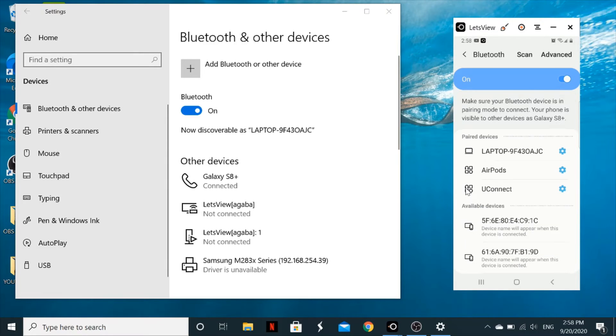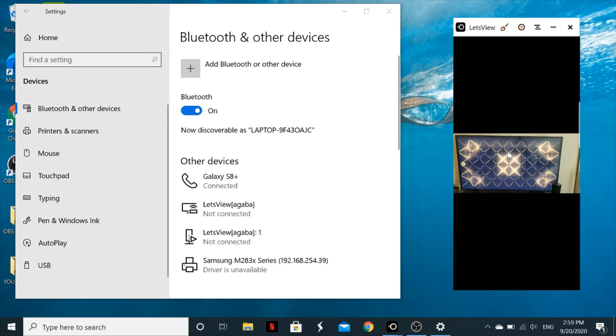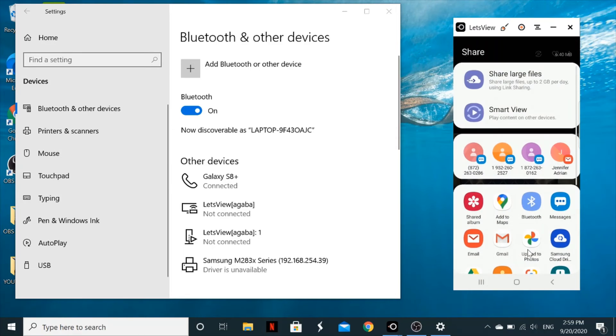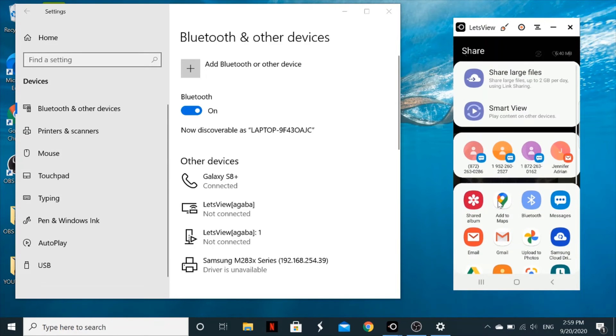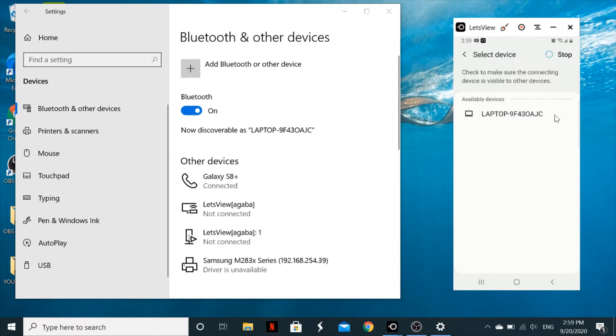Once both devices are connected, go to the file you want to send on your phone. It can be a document, a video, or a photo — in this case I'll transfer a photo. Tap on Share, then look for Bluetooth and select it.